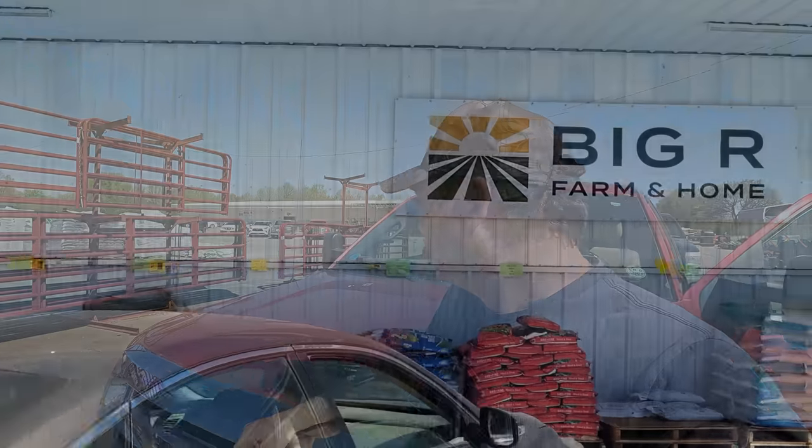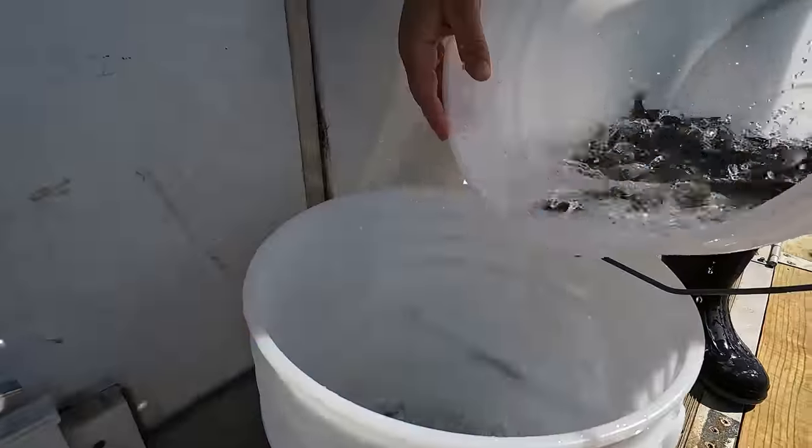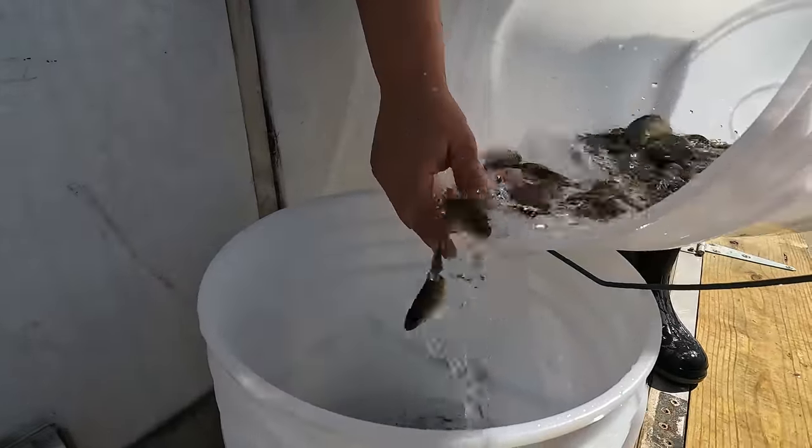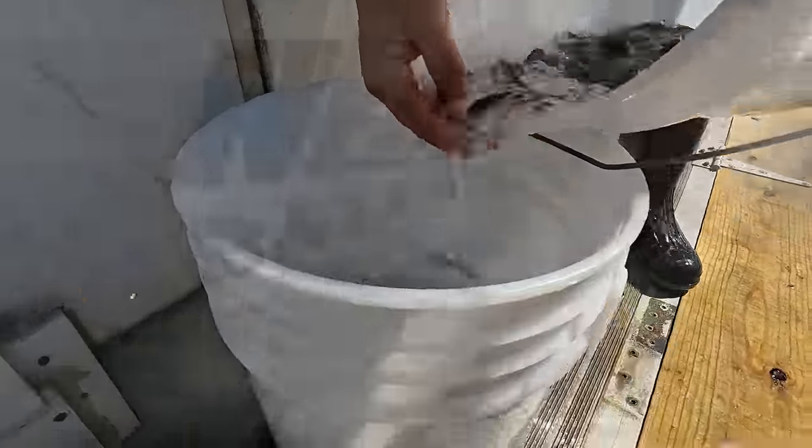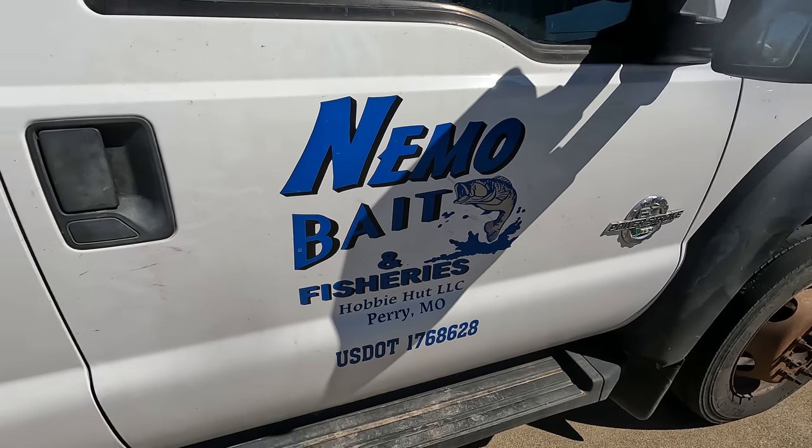I'm at the Big R store in Robinson, Illinois, and I'm waiting in line to pick up my fish. This is probably going to take a few minutes — I think there's about seven trucks in front of me. This is Nemo Bait and Fishery out of Missouri.